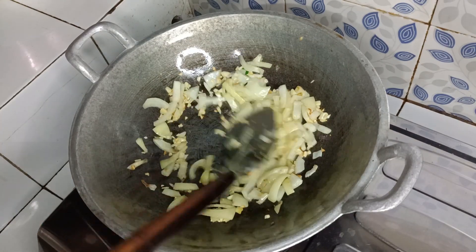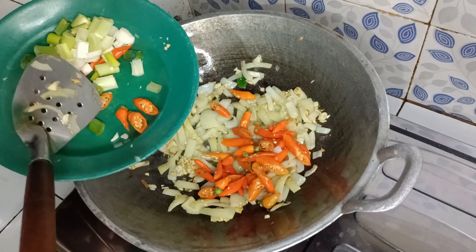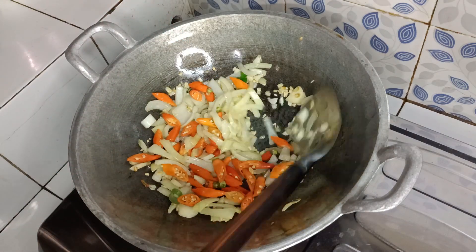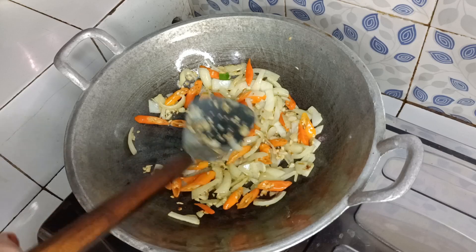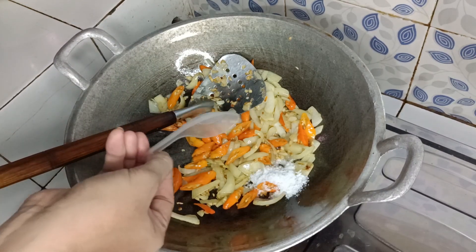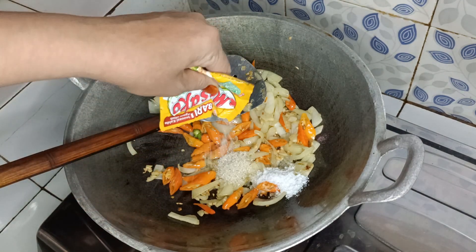Setelah bawang bombaynya layu, masukkan cabe rawit. Cabai rawitnya tumis hingga layu juga. Setelah cabai rawitnya layu, masukkan garam, gula pasir, masako secukupnya.